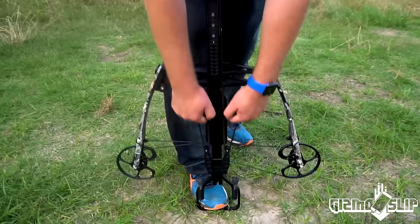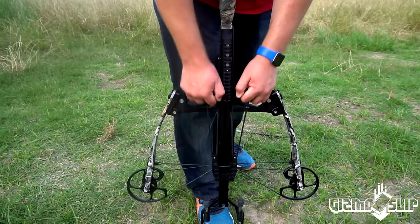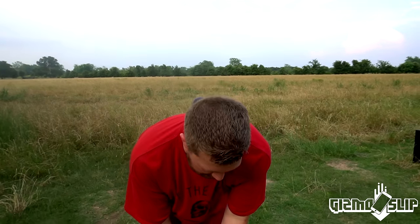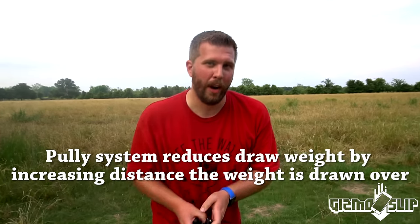Once you have it latched in like that, you pull these up like this, and I'm having to pull really hard. I can't imagine doing it at full strength, because that's literally half the weight that's required to pull this thing back.